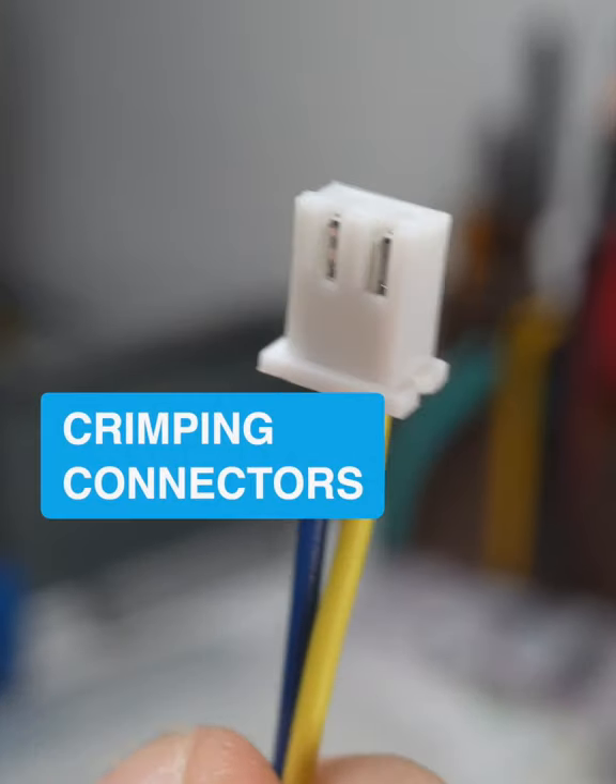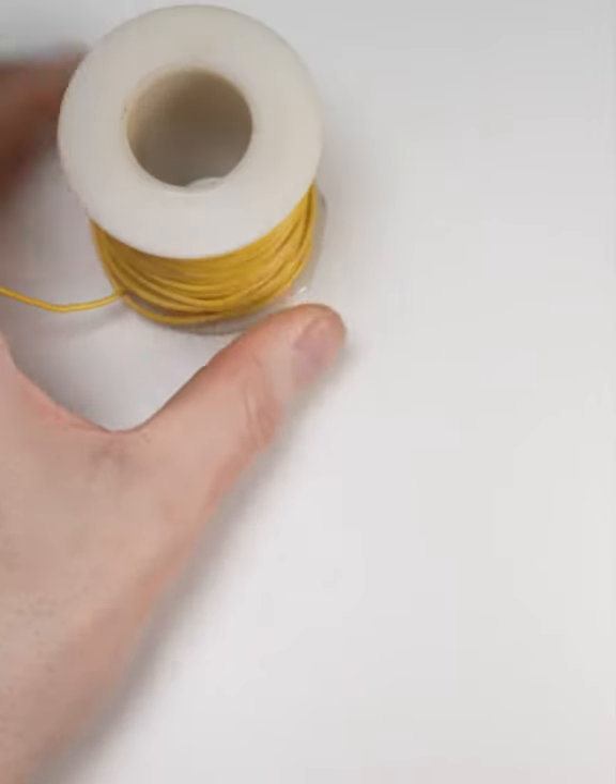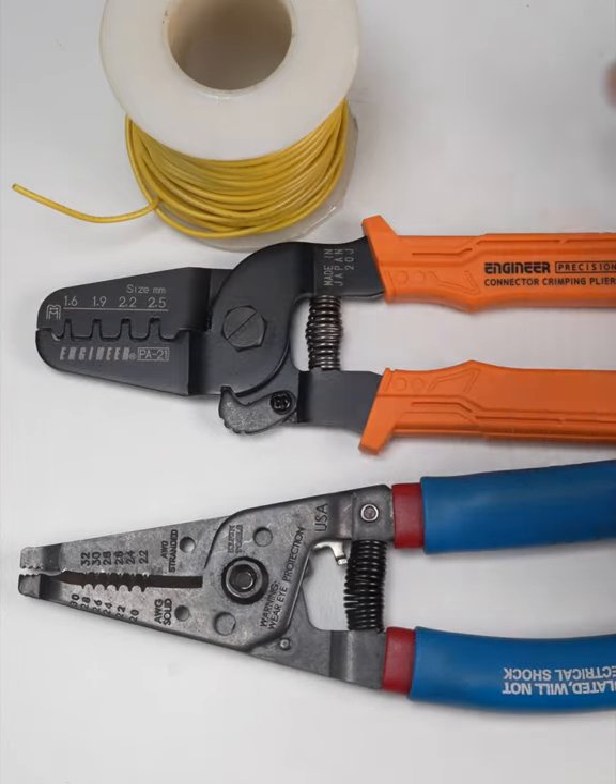Let's crimp a connector. For these JST XH pins, I'm using 24 gauge wire, along with wire strippers and a pair of Engineer Universal crimping pliers.